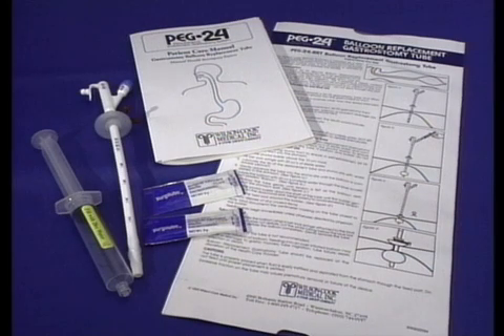A detailed patient care manual is included and should accompany the patient, as it provides necessary information for the caregiver.